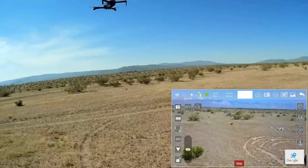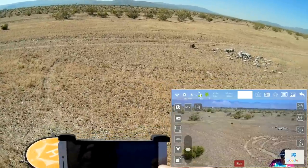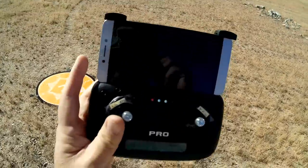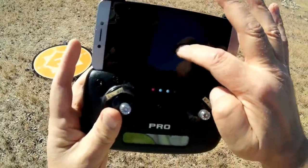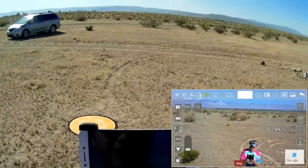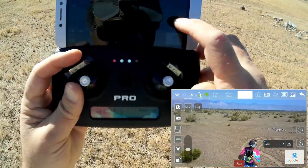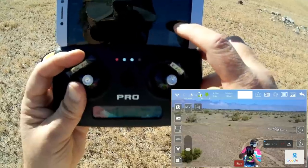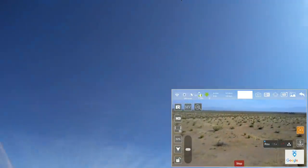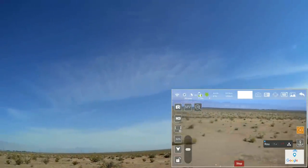The first thing I want to demonstrate is circle me. On the app I'm clicking circle position. This assumes the current position is what you want to circle around. It goes out and sets its position — seems to start at about five meters. We'll see if I can adjust the circle. It should start circling here shortly. I'm trying to give it pitch and roll, but nothing's happening. Let me try that again.